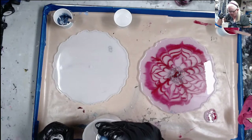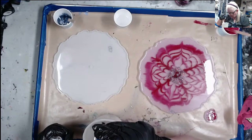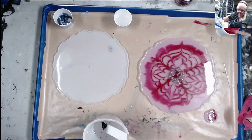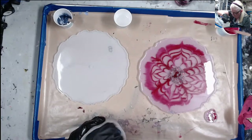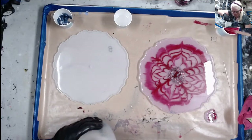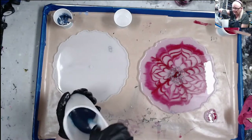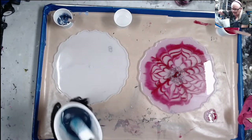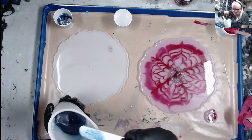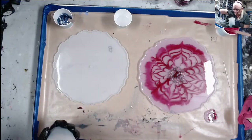Let me see if this dropper works any better — one, two, three, four, five, six, seven, eight drops. Eight should be enough. Like I told you, I don't care how much you put in there — this stuff never becomes opaque. I can see some of it sticking to the stick. It's a little darker than the pink but it's still not opaque.